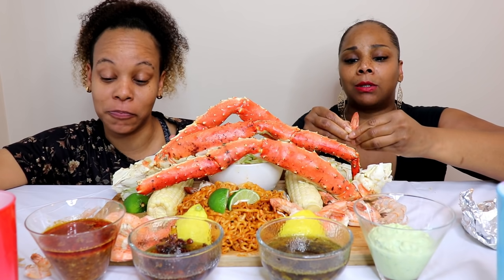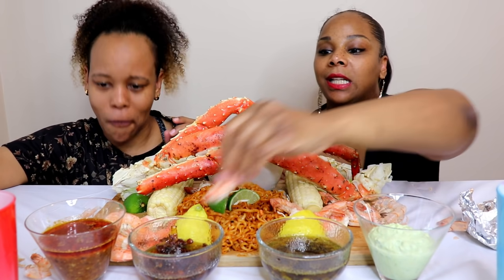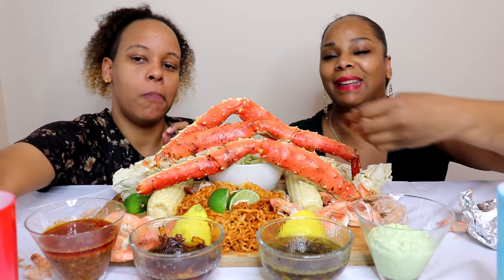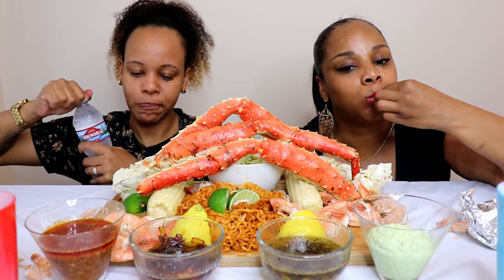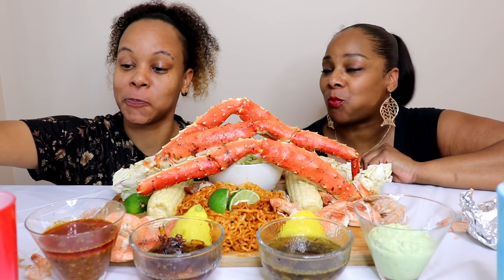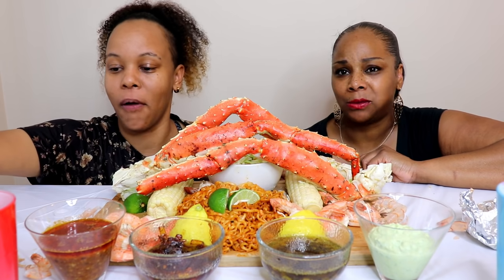I was very skeptical on this one because that sweet chili sauce is what we use for egg rolls. But I don't even know what to say - I love it, it's so good. Good job Dame on this sauce.